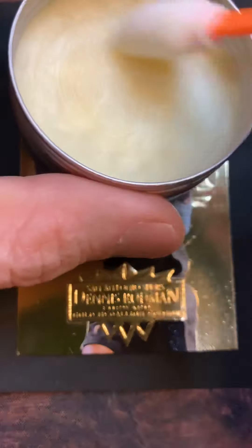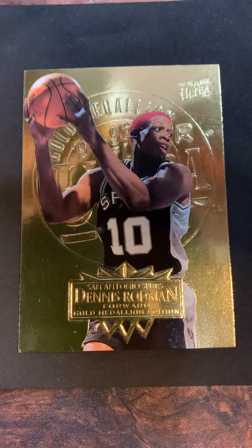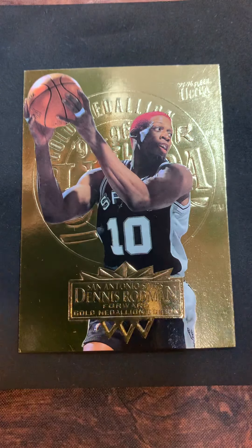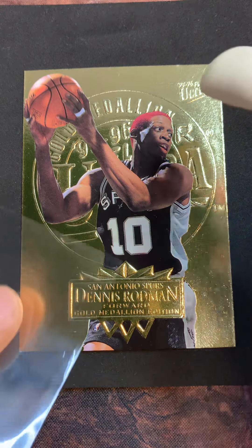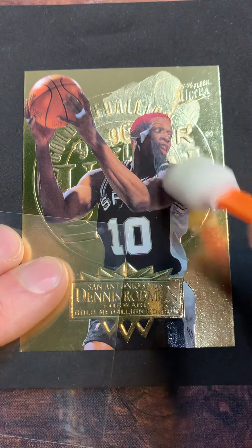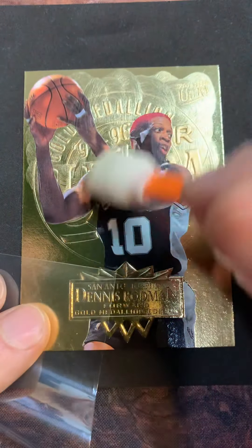You guys are probably seeing me use these little applicators more and more. I've had enough customers say they have big hands and get nervous around the edges and stuff - I get that, so feel free to use an applicator. Let's just do half a card at a time so you can see the results.